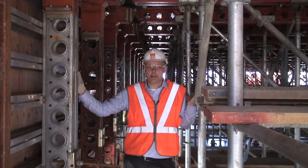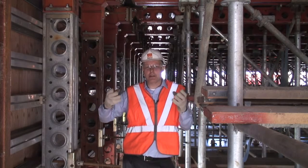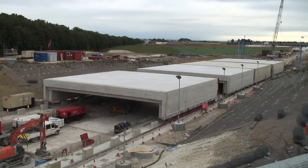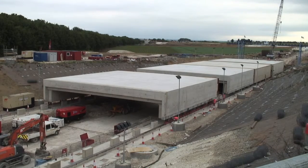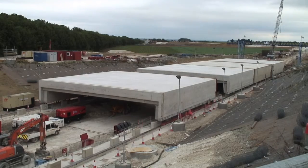The first thing that's unusual about this falsework is that once the tunnel segment has been cast, it doesn't actually get struck and removed from underneath the soffit. The entire 2,500 tonne tunnel segment gets lifted on hydraulic jacks off the falsework and then slid into position adjacent to its neighbours further along.